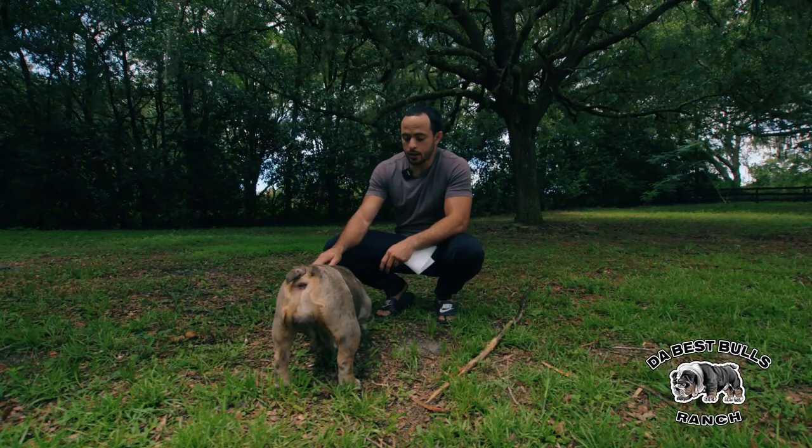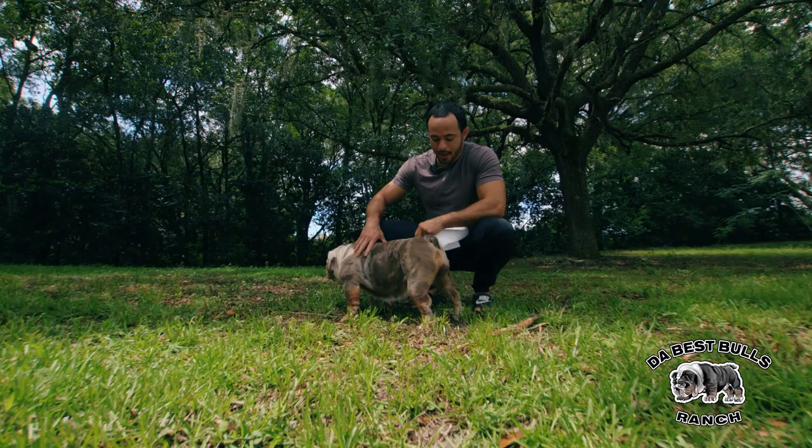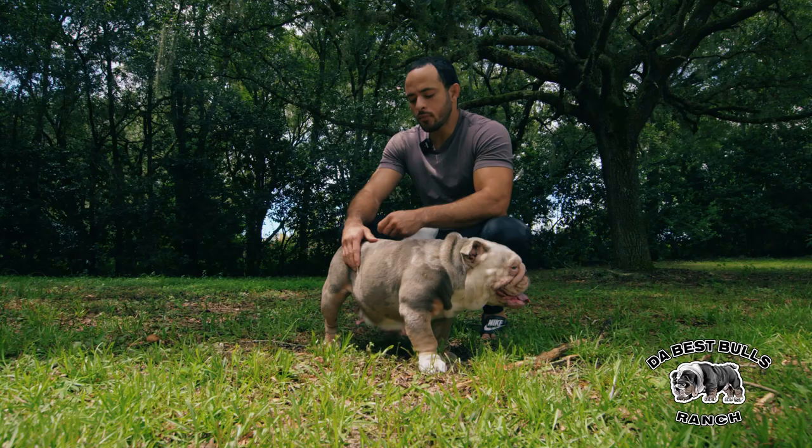So this is Khaleesi. She is actually Mr. President and Kilo's mom. She's amazing — a mini, small, compact, good structure. She's in heat, or at least we think she's in heat. So we're going to go through a couple of ways to see if they're in heat.